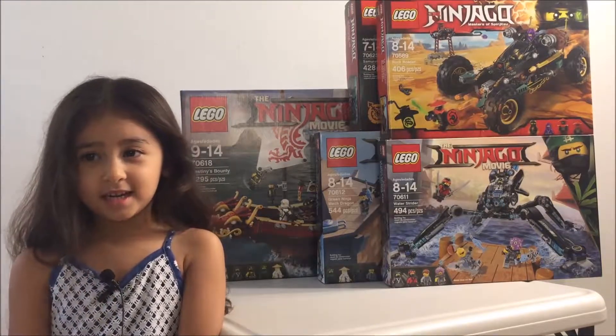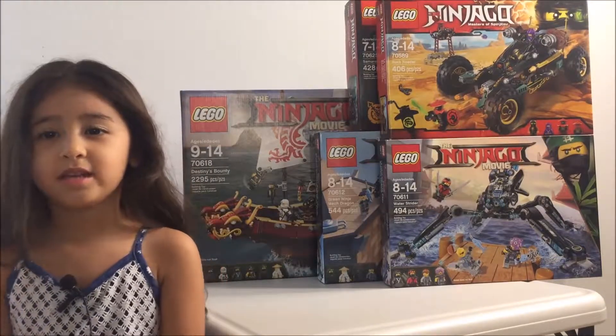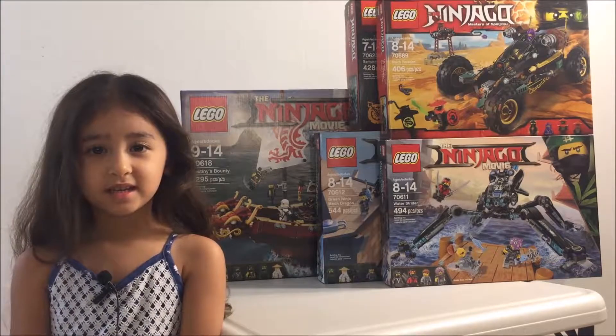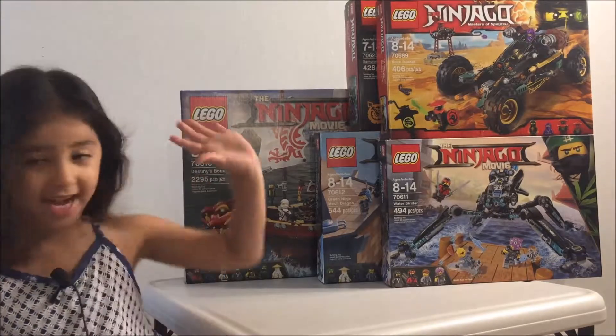Hello, Kylie's back again and I brought the Ninjago Christmas Roundup. Wow, how many are there? Five!